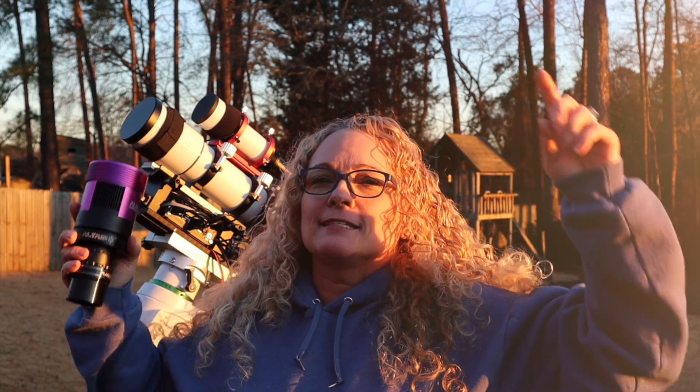Hey guys, it's video day. Are you guys excited? I'm definitely excited because I have a few minutes, and guess what? Clear skies. I finally have clear skies tonight. So I have an exciting video, a little bit different than normal, that I'm going to do for you guys.